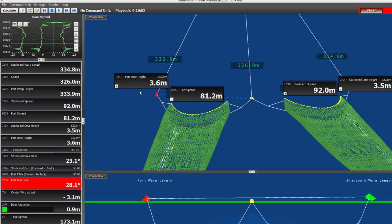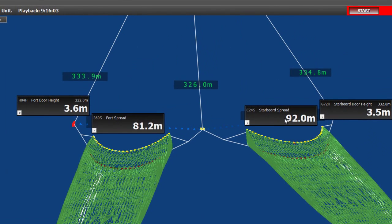Now let's review some of the other features the captain saw while fishing. Here we have the spread on the starboard net and the spread on the port net. We also see the three trawl wire lengths — starboard, port, and clump. The clump is just a little shorter than the outer trawl wires to ensure alignment.